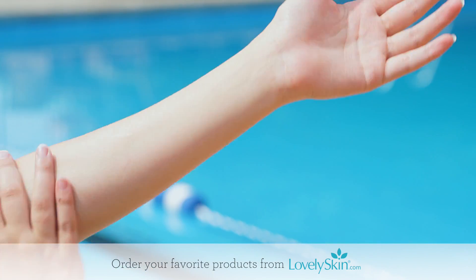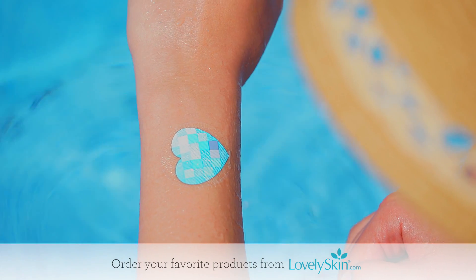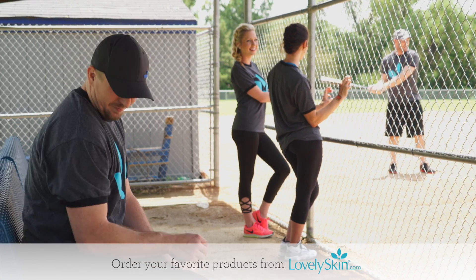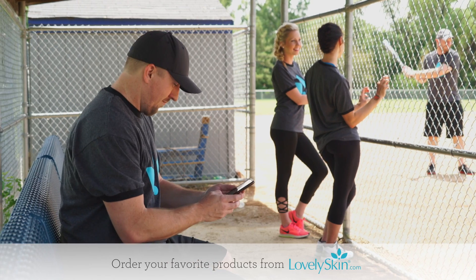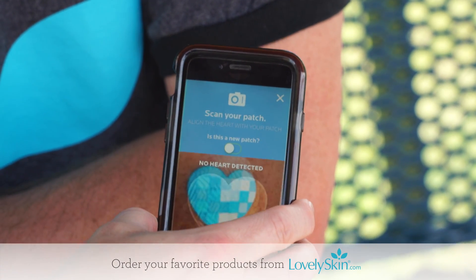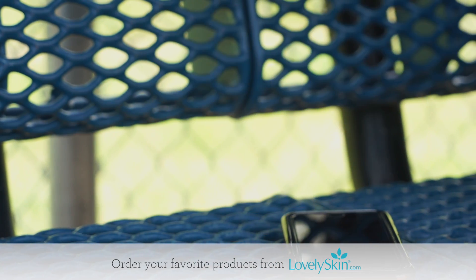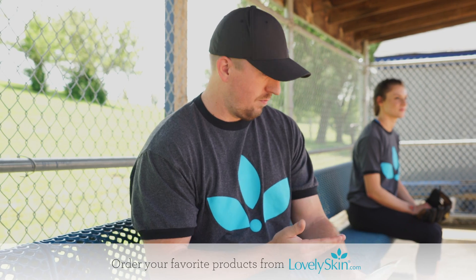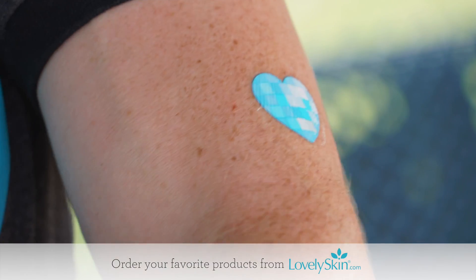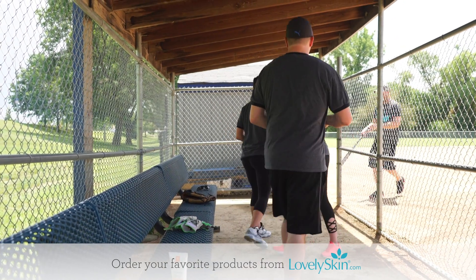With My UV Patch, you'll receive detailed information about how your skin is affected by the sun. The mobile app will use your skin tone, eye color, hair color, skin type, and favorite sunscreen texture to provide you with customized feedback about your daily sun exposure. Simply scan the patch with your smartphone throughout the day and the app will show your UV exposure over time. Follow the recommended sun safety tips to stay protected all day.